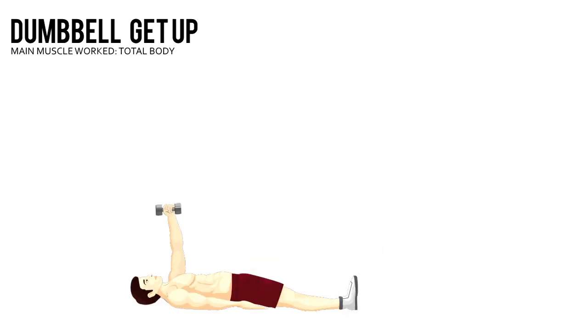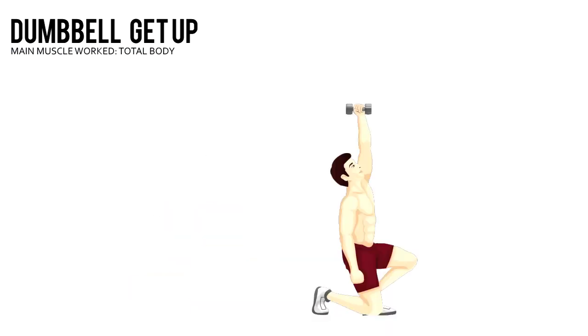Push yourself to a kneeling position. Once standing, reverse the movement to return to the starting position. Complete the prescribed number of reps, then do the same number with your right hand holding the weight.